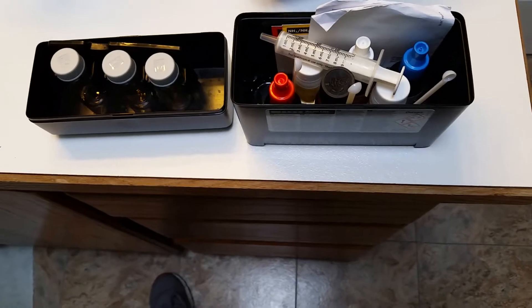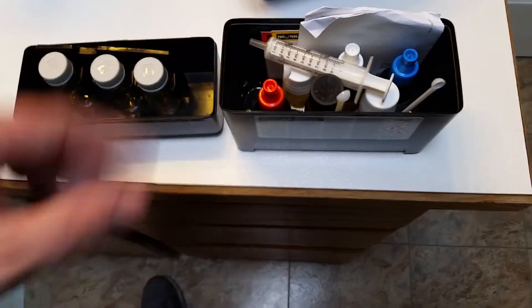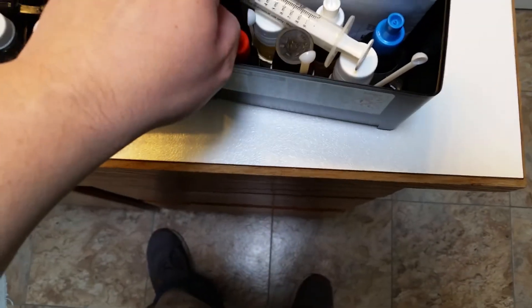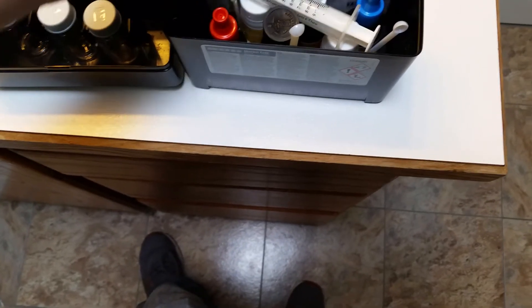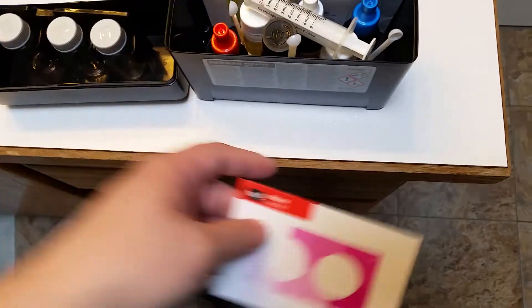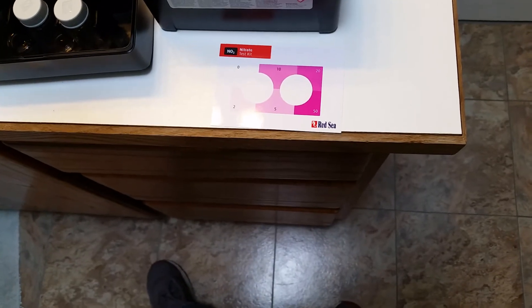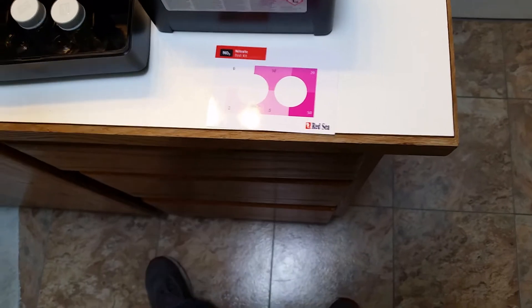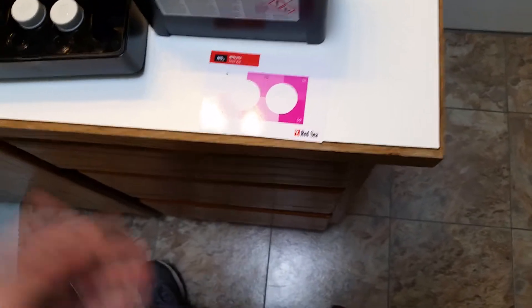One of the things that really makes the Red Sea test kit stand out, in my opinion, is its accuracy — particularly for the nitrates. With an API test kit, you will generally see nitrate readings of 0, 5, 10, 20, 40, 80, and 160, and there's very little difference between them. It's very difficult to tell the difference between, say, 10 and 20, or 40 and 80, which presents a problem. Generally speaking, 10 is considered okay for nitrates on a saltwater or reef tank, but 20 is getting too high and you need to change the water. If you've got a test kit where you can't really tell the difference between okay and needing a water change, it kind of defeats the purpose.